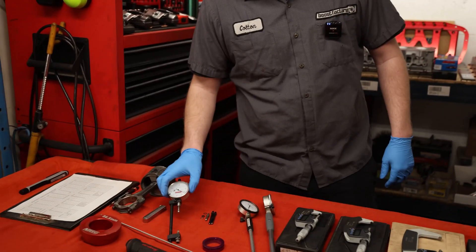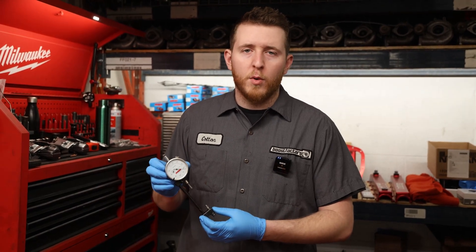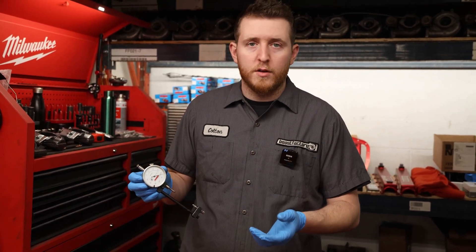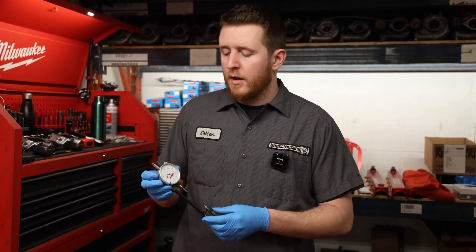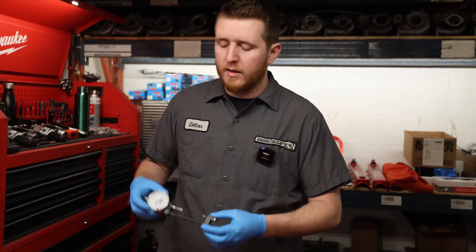When you're working with aftermarket rods, mostly with ARP hardware, you're always going to want to have a stretch gauge to measure the rod bolt length to get that maximum torque onto the rod. Alternatively people usually just run a torque wrench onto the rod bolt, and you don't know if you're 100% at the limit of the bolt as the manufacturer would recommend. We always use these and we'll touch on this as we're doing it on the engine.